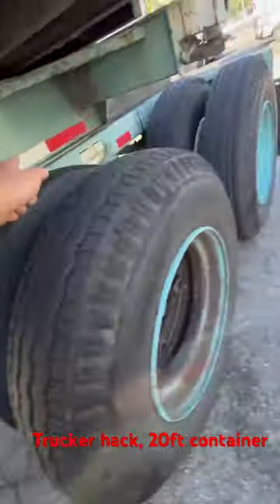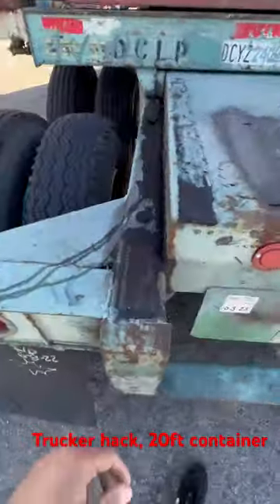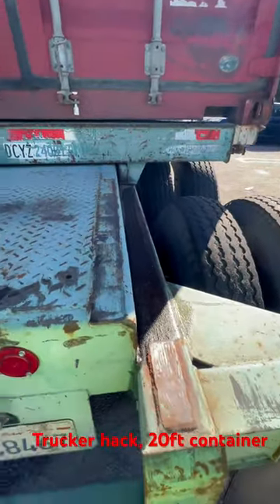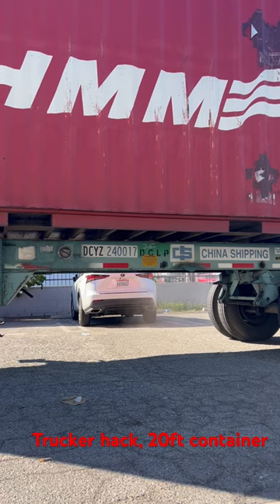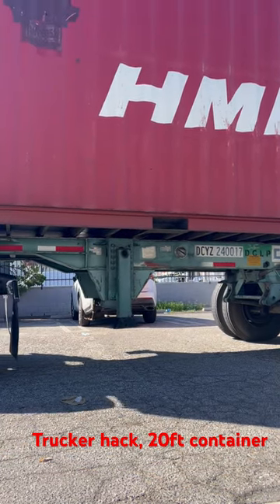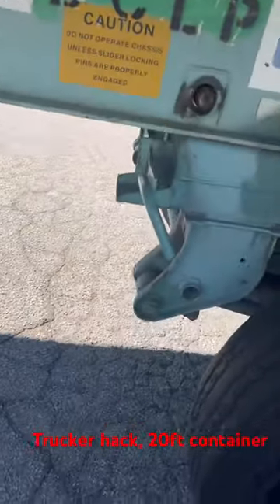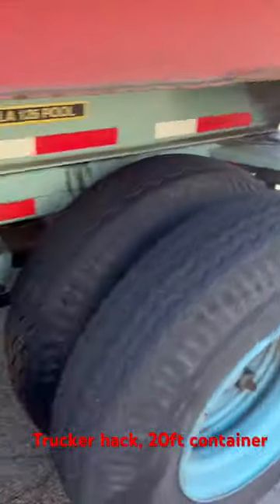Inside, to slide it back — you see how it's full of oil right here? Technically you're supposed to put WD-40. I'm about to slide it back right now so you can unload it. Pull that down, push it, and back up a little more so it can lock up and offload.